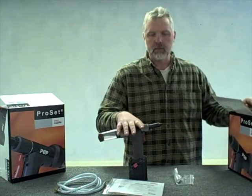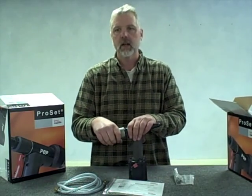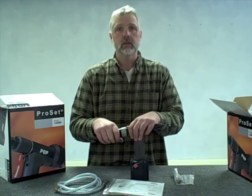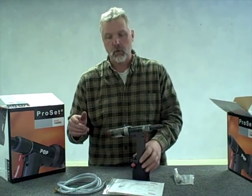When this tool comes to you, it comes set up for 3/16 diameter rivets. So here initially, we're just going to go through what needs to be done to get it out of the box and set your 3/16 diameter rivet.